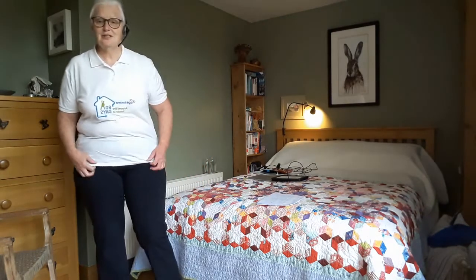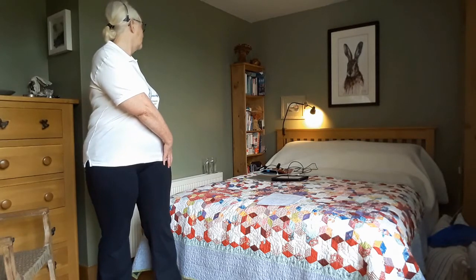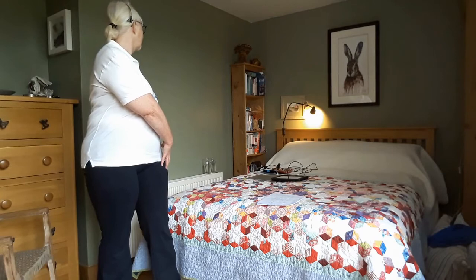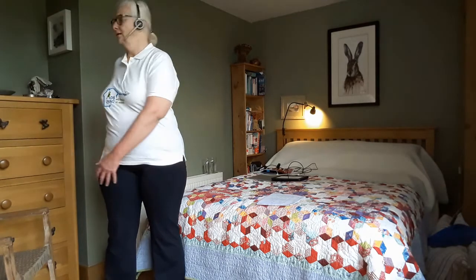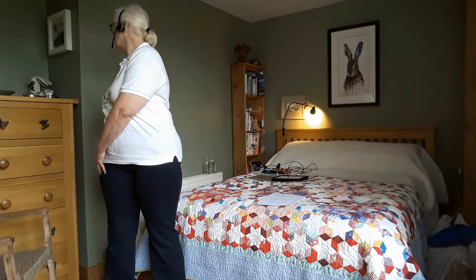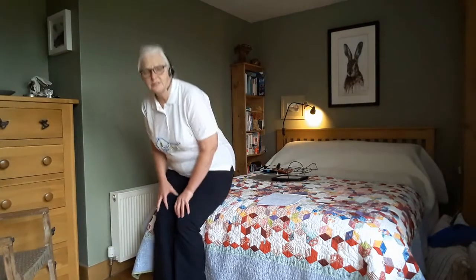Our first move today is going to be some trunk twist moves again — these are very, very important moves. If you're standing, take one arm behind you; you can feel that shoulder going back. Bring the other arm across and turn to look over the shoulder of the arm that's behind. Then the other side. Try to do five to each side and hold them for a little bit longer.